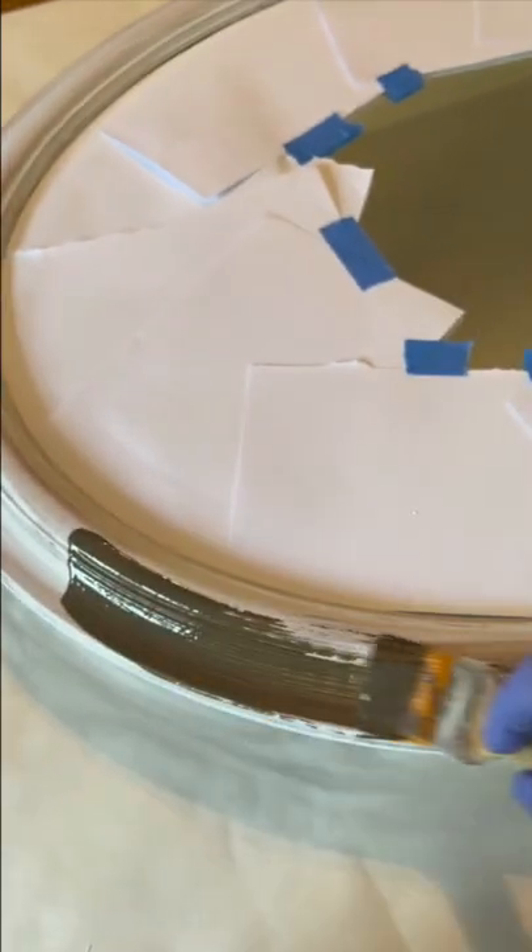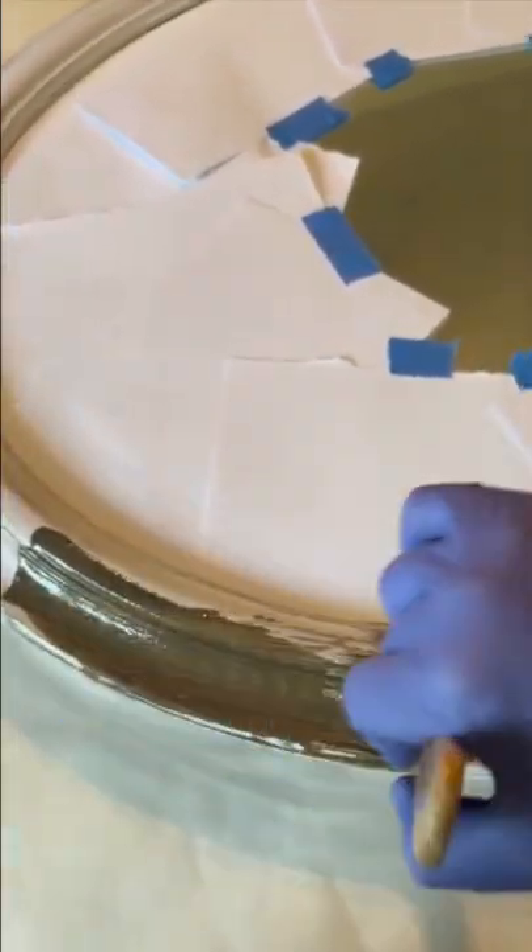You just want to wipe it lightly. Paint the glaze on and then you're going to want to wipe it back.